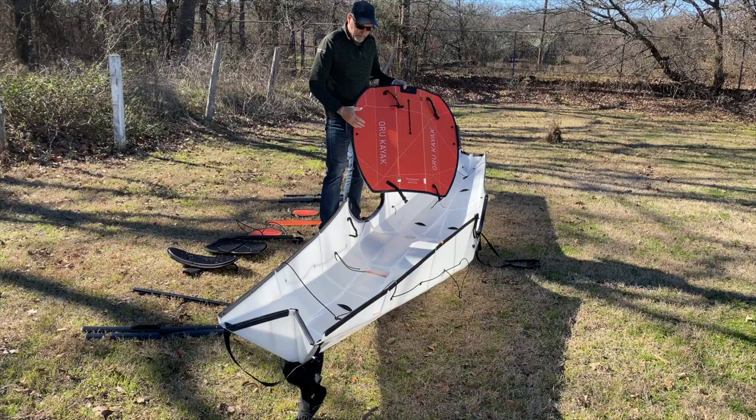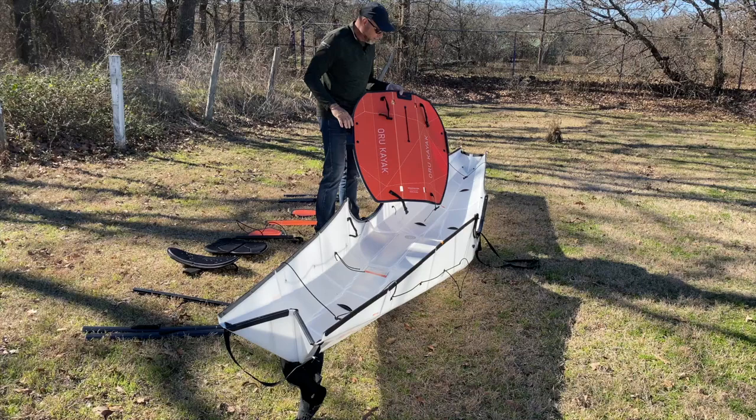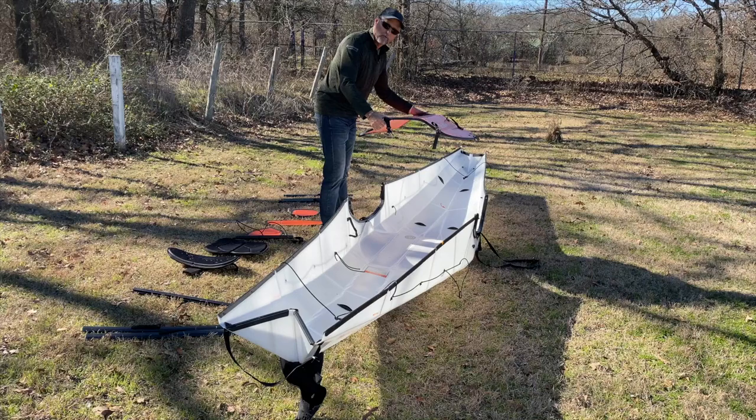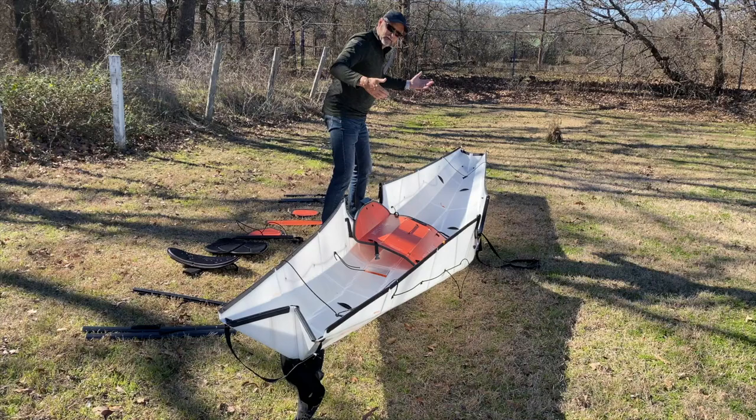The first thing you want to do is put your floorboard in. This floorboard is actually the top of the box, very well assimilated into that box. There's a slit right here, and the slit is where your backrest will go, so you want that to be to the rear or stern of the Oru kayak.